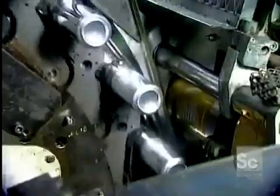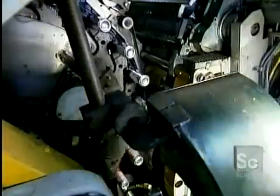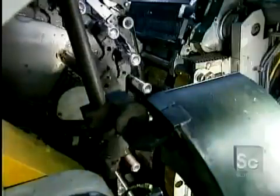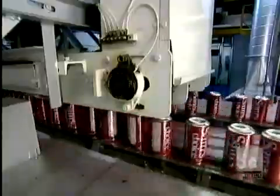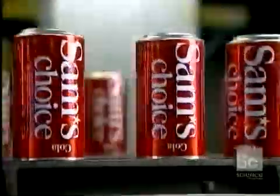The cans are now ready to be printed. This rotation printing system can apply up to five colors, one at a time. The machine then applies a layer of varnish to protect the ink. The print and varnish process runs at 1,800 cans per minute. Next, the cans fly through an oven that instantly hardens the ink and dries the protective varnish.